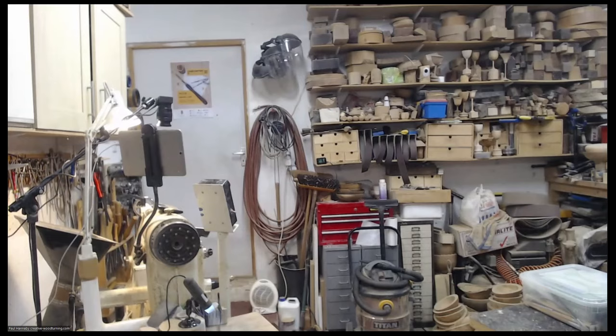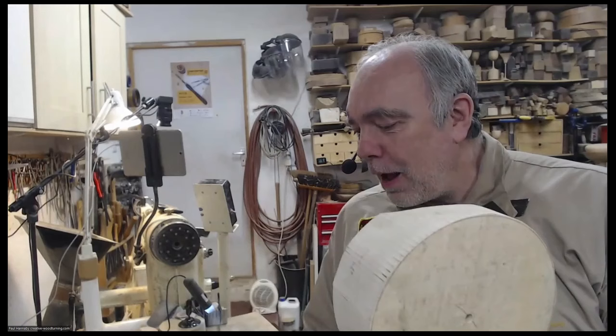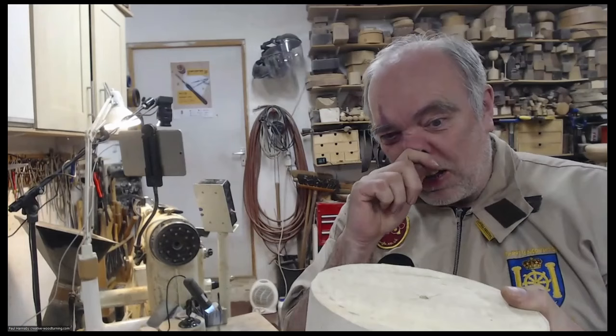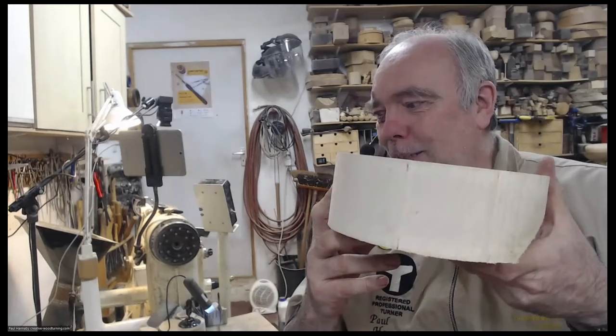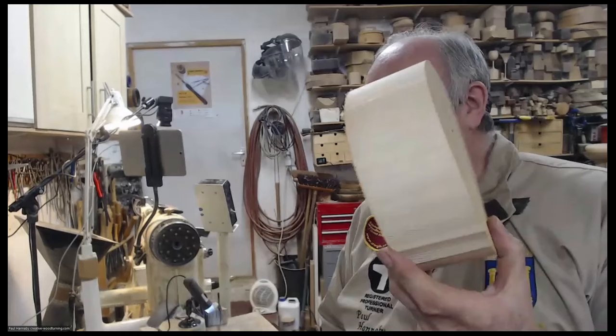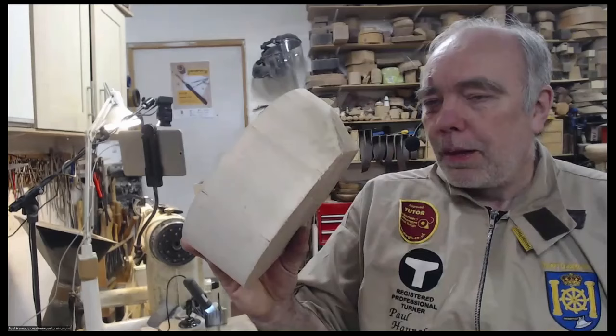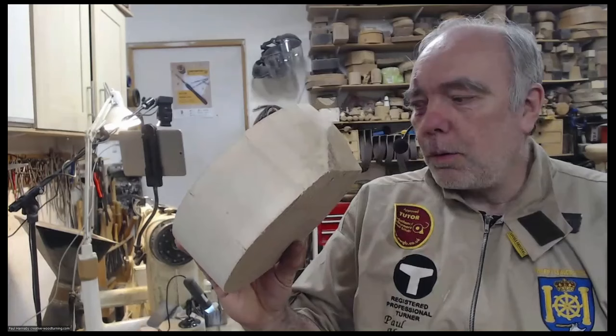I've got a couple of blanks prepared — one's pine and one's sycamore. This is the English version of sycamore, which is much plainer than the American version. We call the same thing two different things, but it's part of the Acer family — a relative but a different tree. This one is just ordinary pine. I'll go with the sycamore. It's got a slight corner miss where the bark was, but as I'm going to shape the bowl that way anyway, this will be the bottom edge of the curve.